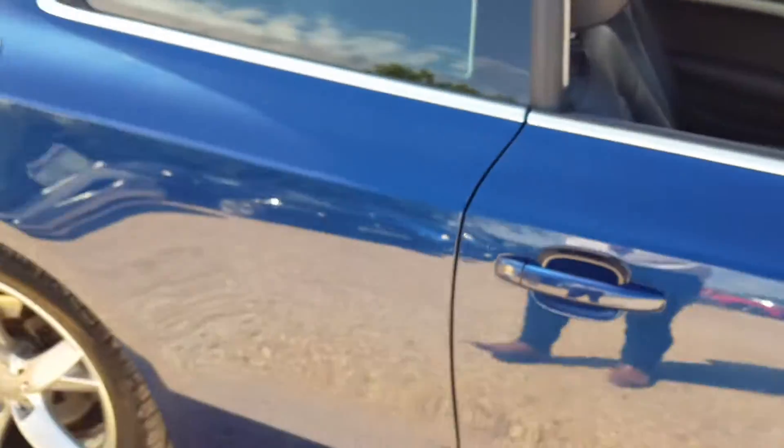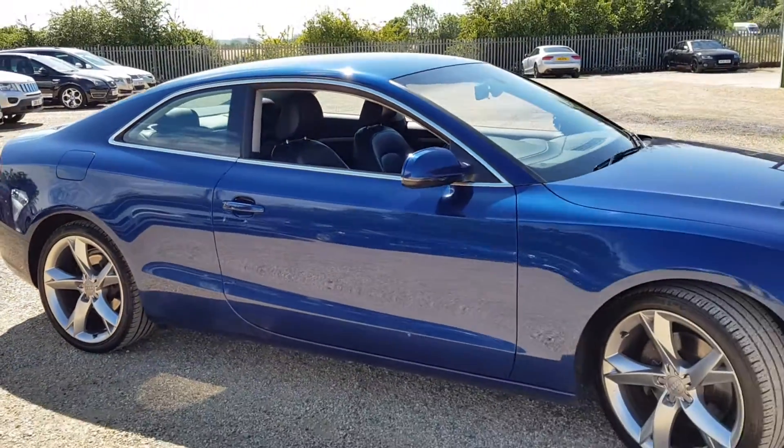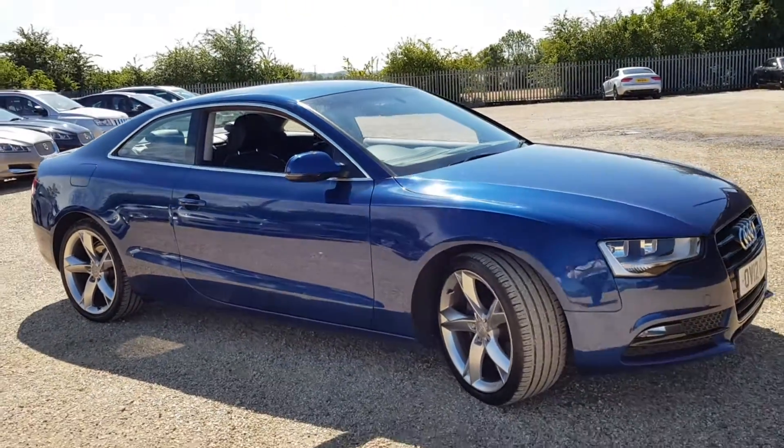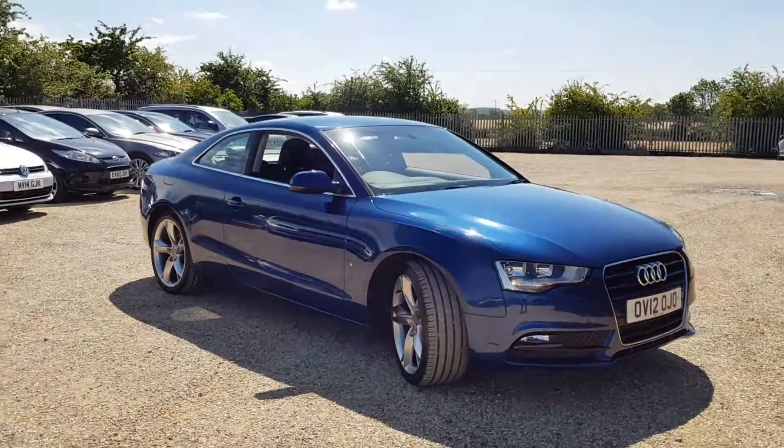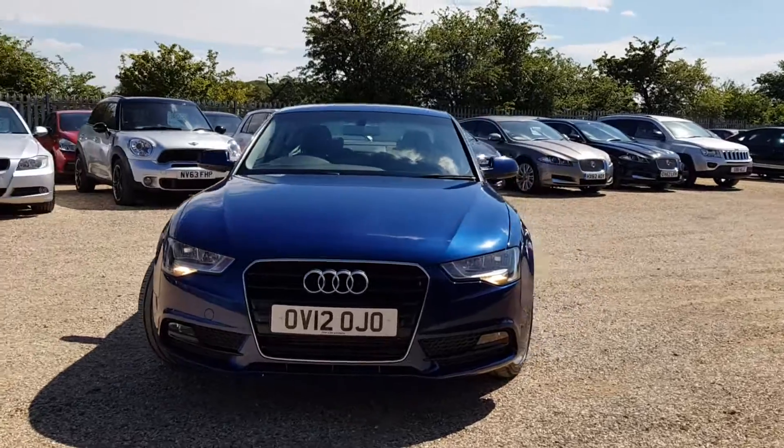This car is in a good condition inside and out, and it's been looked after well. If you're interested in this vehicle or would like to book a test drive or find out more information, you can contact us through carfirm.co.uk. We look forward to any inquiries you have — thank you very much for your time.